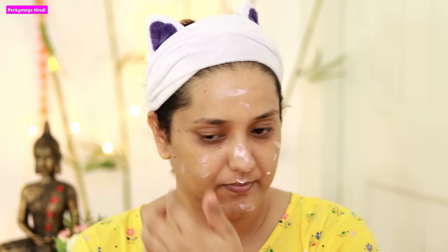First of all, I will be using this Faces Canada Ultime Pro HD Primer Plus Moisturizer. Before doing any makeup, you need a good primer. You need to moisturize your face, because makeup doesn't look good on a dry face.